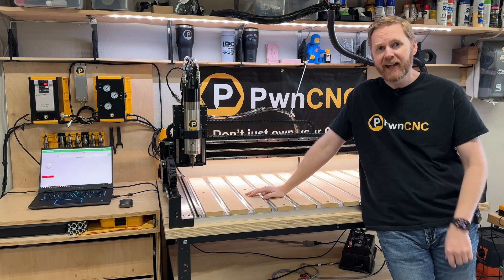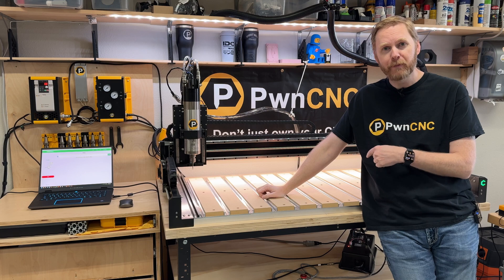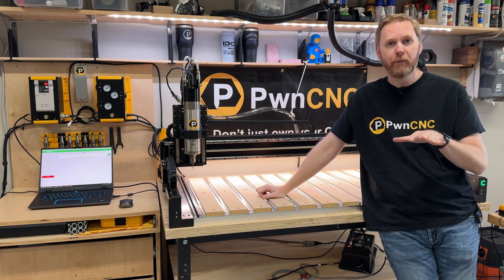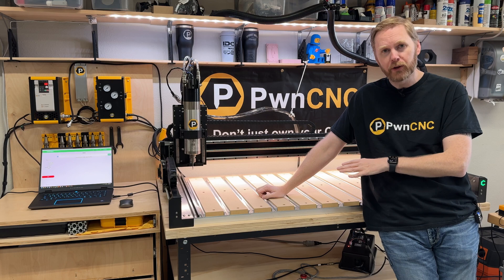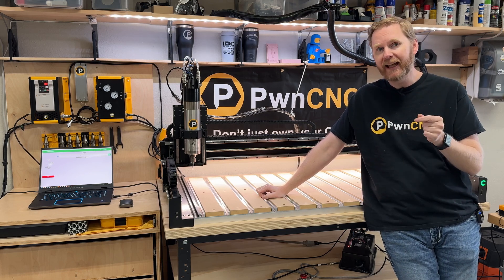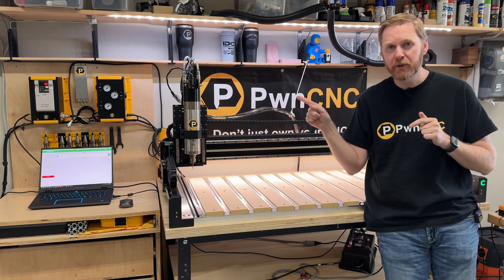Hey guys, this is Daniel at PwnCNC and I'm here to show you something pretty cool. If you have a Shipoko machine, it doesn't matter whether it's three, four, five, no matter what — their controllers, both their older controllers and the new Warthog controller, do not have a relay to trigger the forward functionality of our spindle kits.